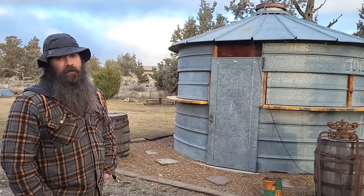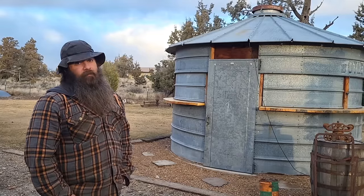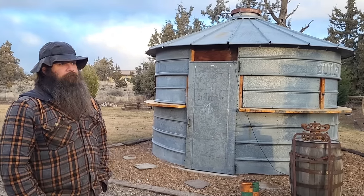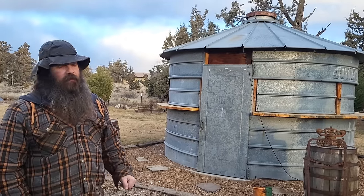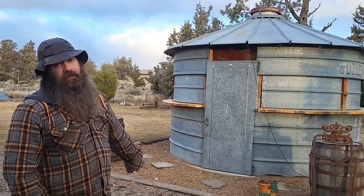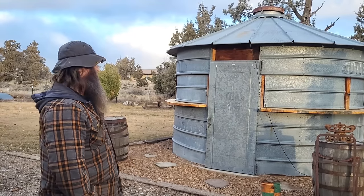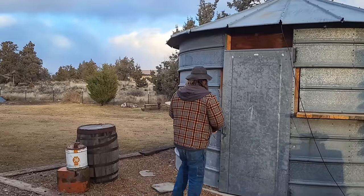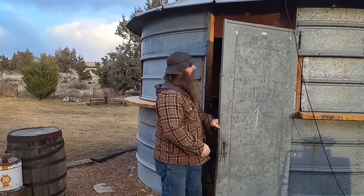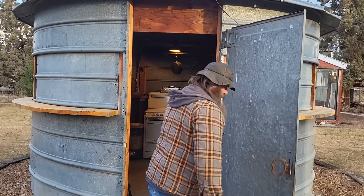We decided to build an outdoor kitchen out of this one, so I thought I'd show you. I wish I had a build video but I don't. We are going to be taking this to our new property, so stay tuned — we'll be taking it down, transporting it over, and rebuilding.